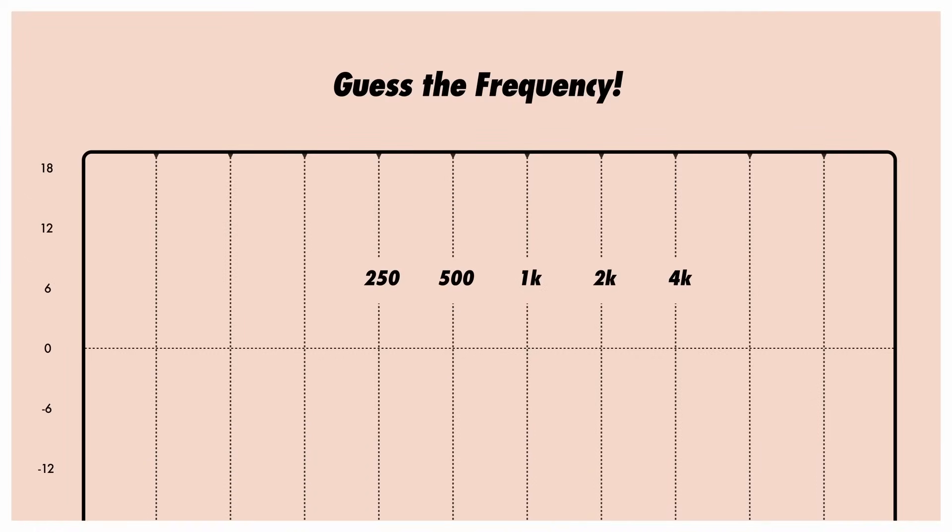Here's how it works. First, I'm going to boost one of these frequencies, and I want you to tell me which frequency is being boosted. If you don't already have a lot of experience mixing, and if you can't already identify frequencies, the best you can do here is guess, because you have no reference points.